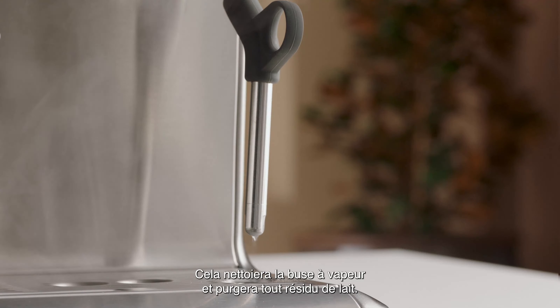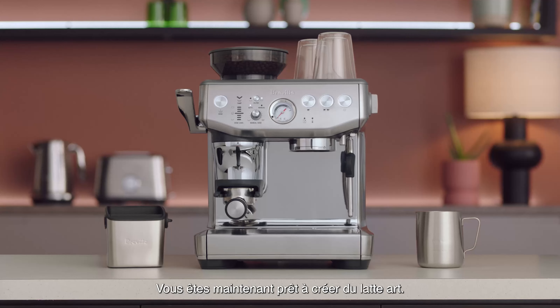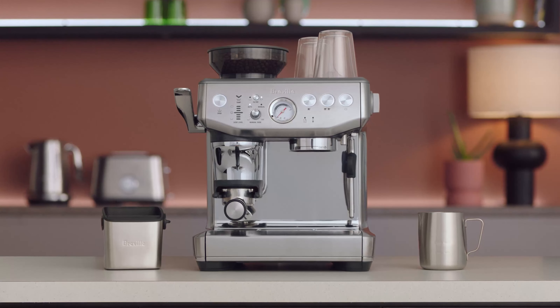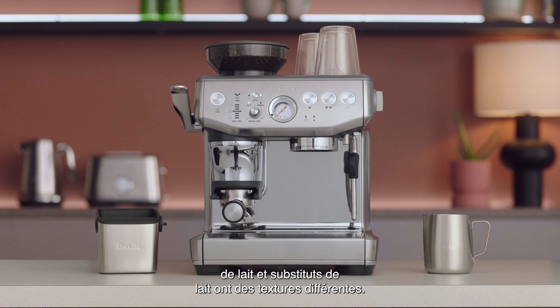Tap the jug on the bench to collapse any bubbles. Now you are ready to create latte art. Remember, different brands and types of milk and milk alternatives will texture differently.